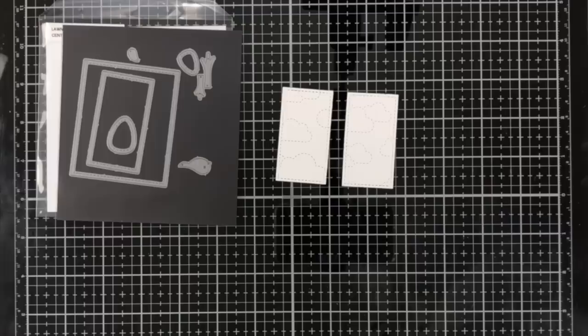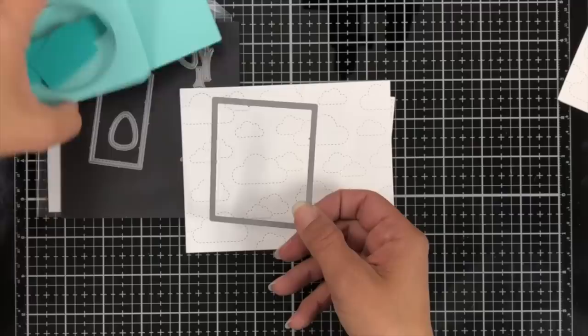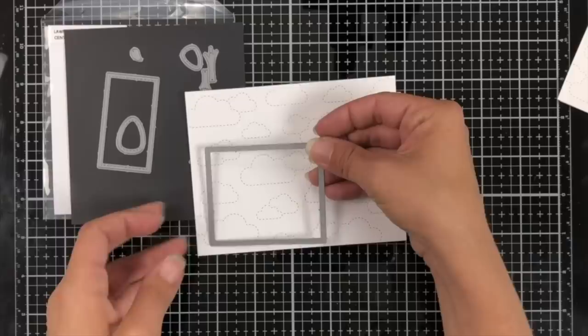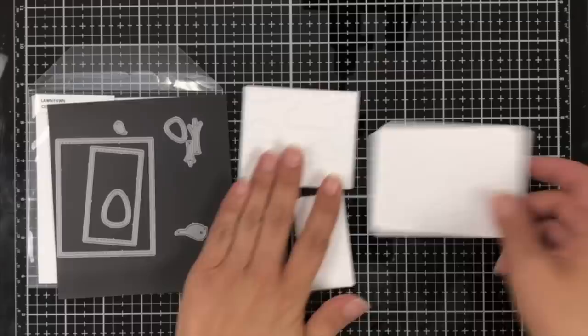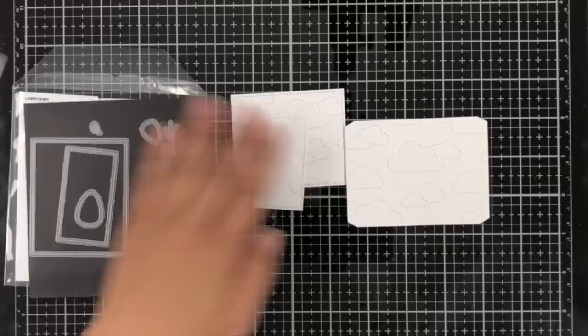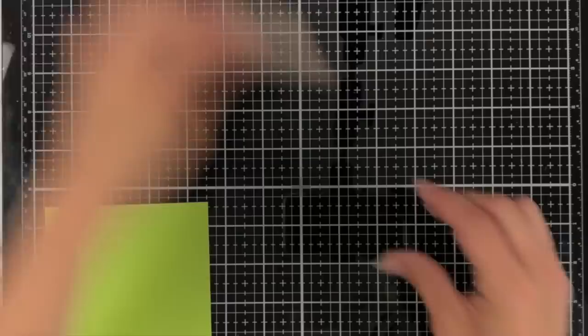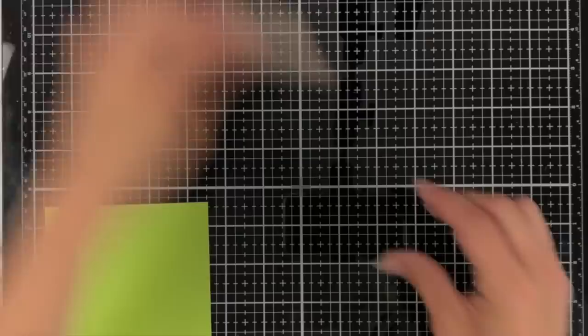Now I'm taking the center picture window add-on and trimming out of that stitched cloud backdrop. I have two panels that will go on the inside of the card, and the rectangle piece is for the front of the card. If you have the portrait backdrop you'd be able to get more out of it. I also die cut the center picture window piece. Continuing die cutting, I took some craft cardstock and die cut the hills three times from the shadow box die, then set those aside. I have cilantro cardstock and I'm die cutting palm tree tops three times for three palm trees from the hammock and trees die set.